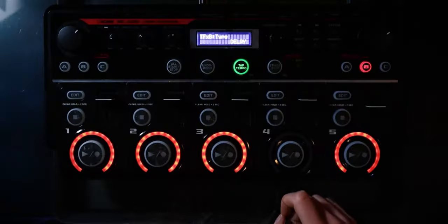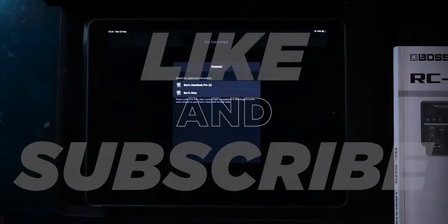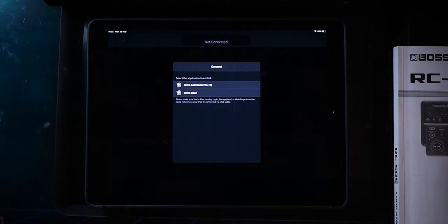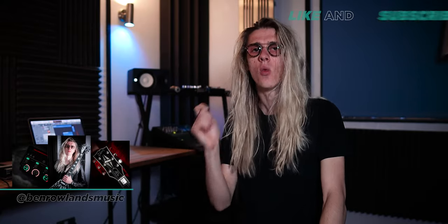Let's set it up. This is the Logic Remote app. You want to make sure that your iPad and your iMac or MacBook are on the exact same Wi-Fi network, otherwise they're not going to be able to connect to each other. You can also do this via USB if you haven't got a Wi-Fi connection, but I'm going to do it across Wi-Fi because it's super easy to set up.